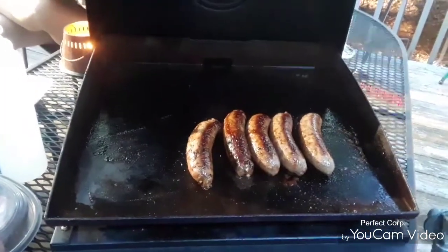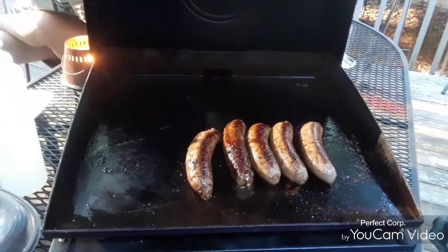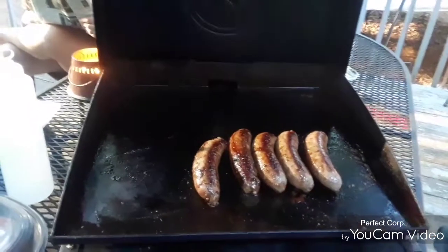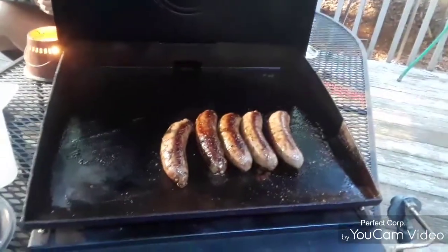In my spices, I've got one that's my butt-kicking butt rub. I've already got it perfected and I'm working on the other one right now. But yeah, I got two spices coming and two sauces coming.